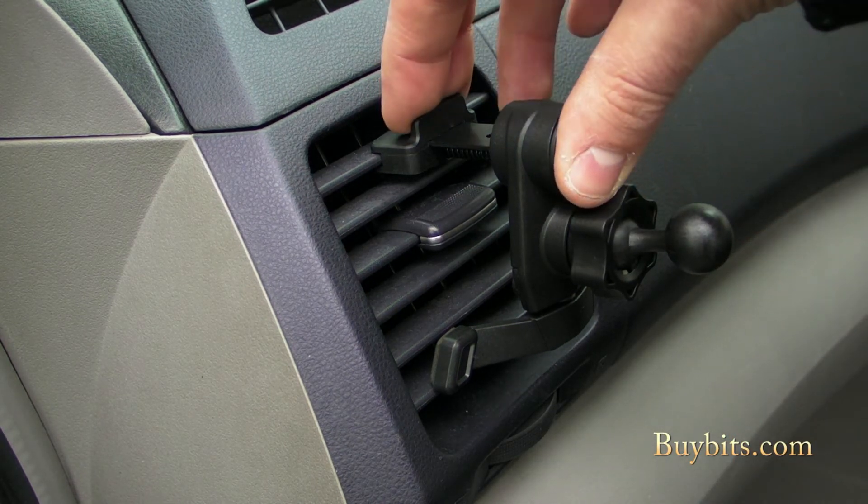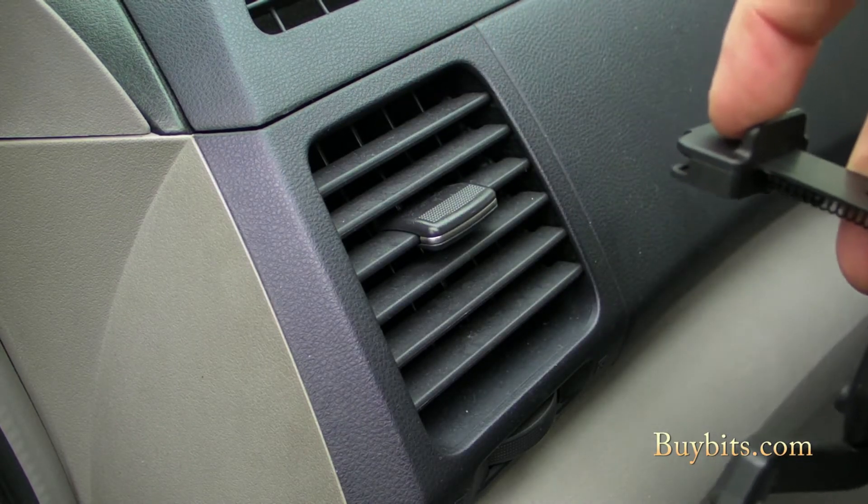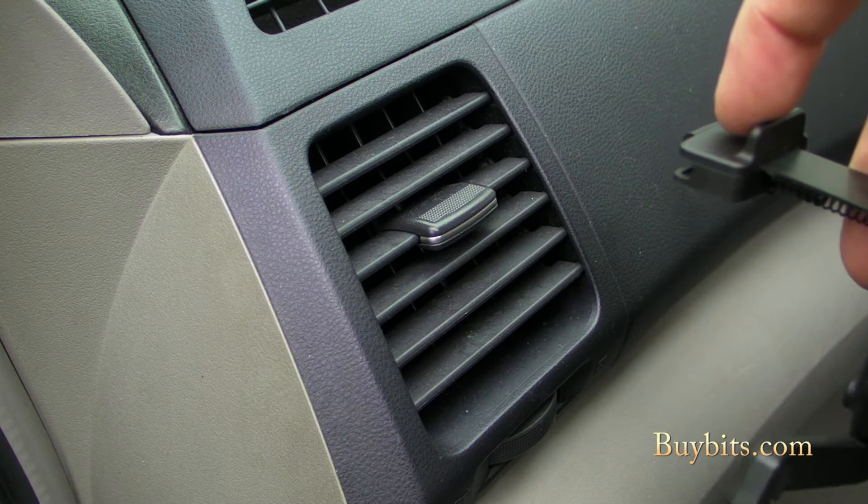To remove, all you've got to do is pull back on the clip, unhook the hook, and you're done. Really, really super simple — couldn't be easier.